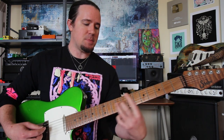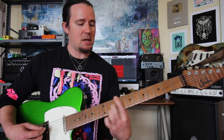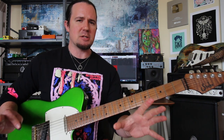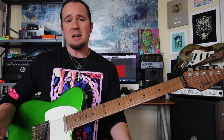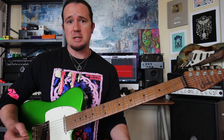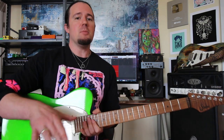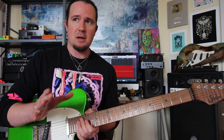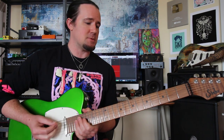Whenever I added in the suspended second voicings on top of that basic power chord riff, it didn't really mess with the harmony or sound strange or get in the way. It just sounded more interesting. And you can replace almost any of your chords with a sus-two instead — there are a couple of exceptions, and we'll talk about those as we go.